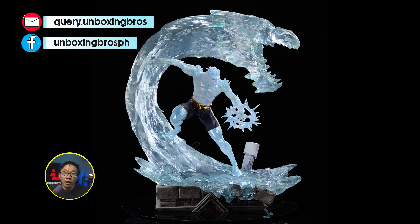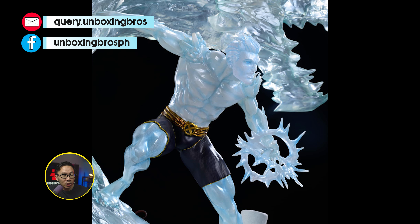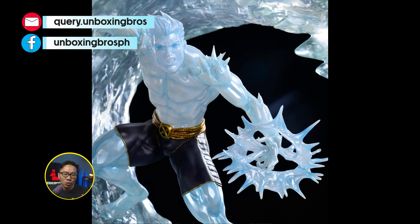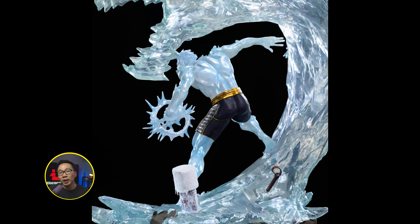I got one of these quarter-scale Ice-Man statues ready to ship. It has a fully translucent clear Ice Dragon as its base, as well as a very cool easter egg of Thor's Mjolnir. Ice-Man himself is semi-translucent, with some ice-looking paint on him.